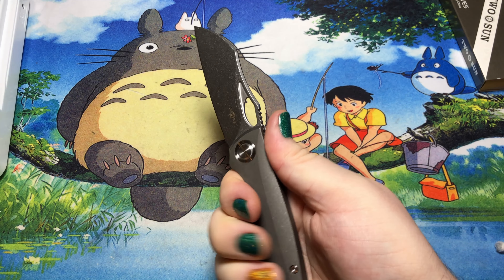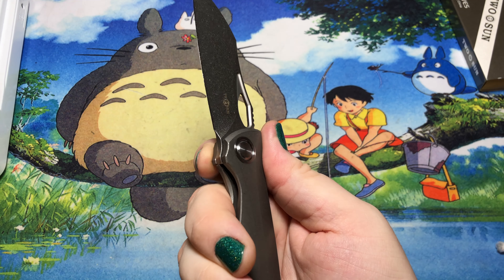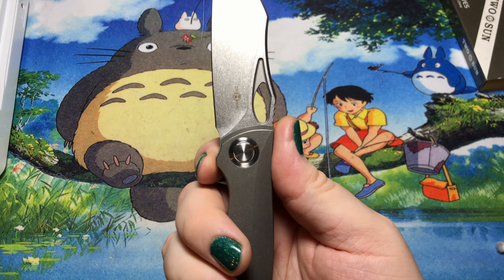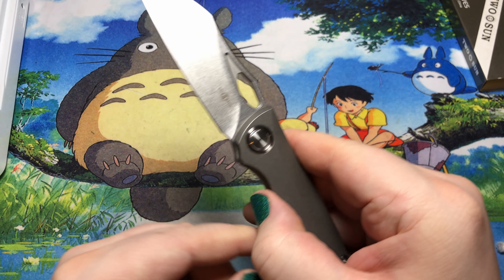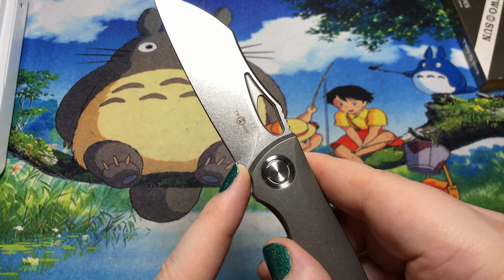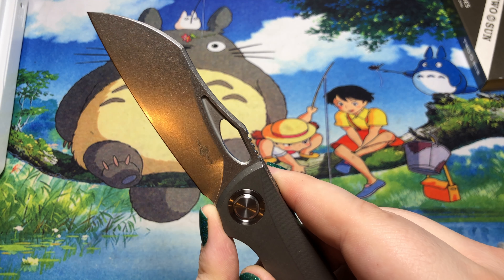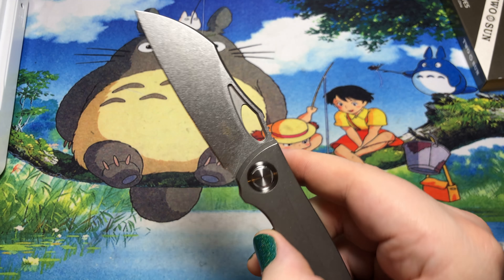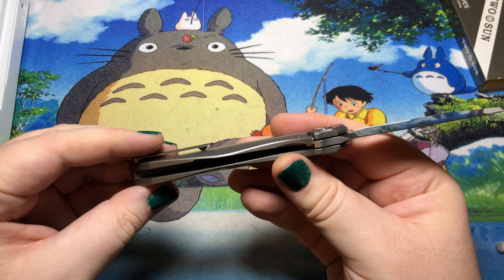Flinging it out with the thumb — that's all right. We have a finger choil there, but it is very very small. An index finger would probably be best for that. Another very gradual plunge grind, and it ends way out here, so you're probably going to end up hitting that in the first sharpening or shortly after. That's a little unfortunate.